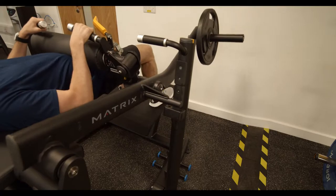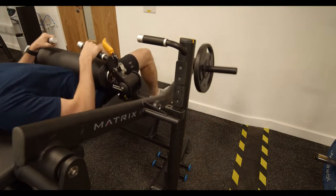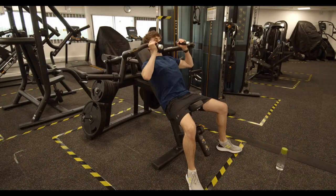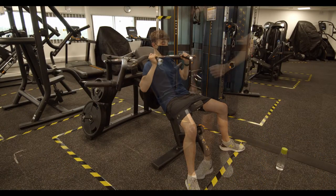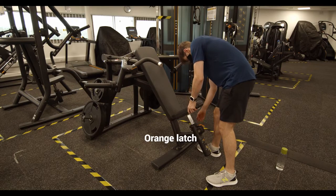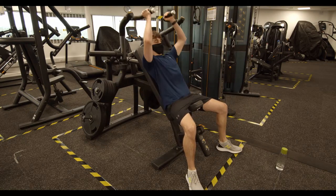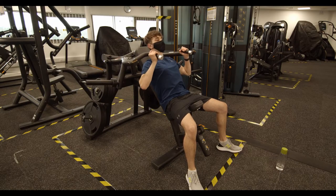Your heels should not lift up from the platform at any point during the exercise. We've got a few more specialized machines — it should be pretty clear how to use them. Any adjustments can be made by pulling on the orange latches; use these to make sure you're targeting your muscles throughout the full range of motion.